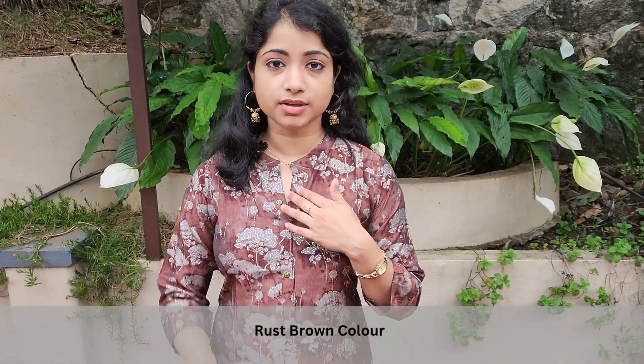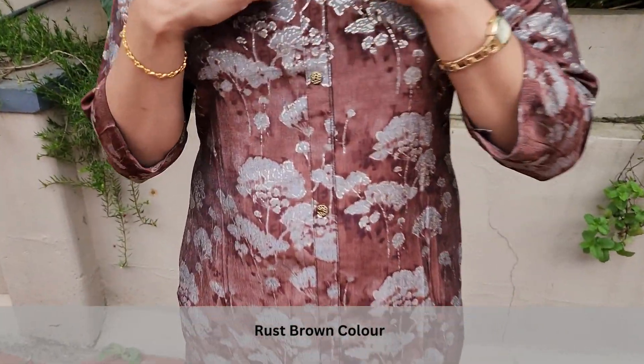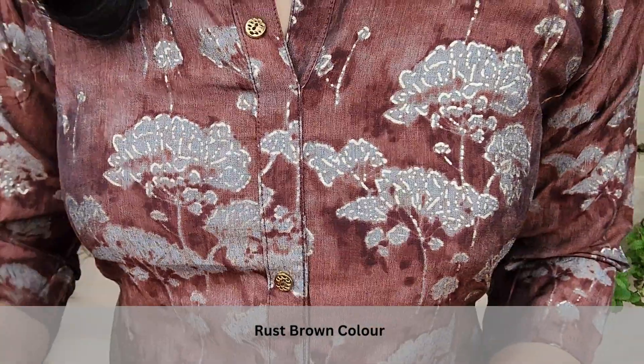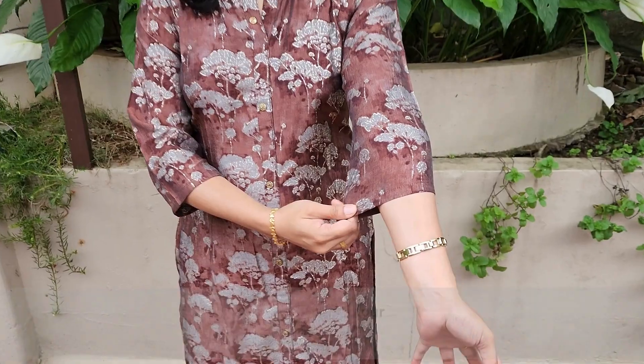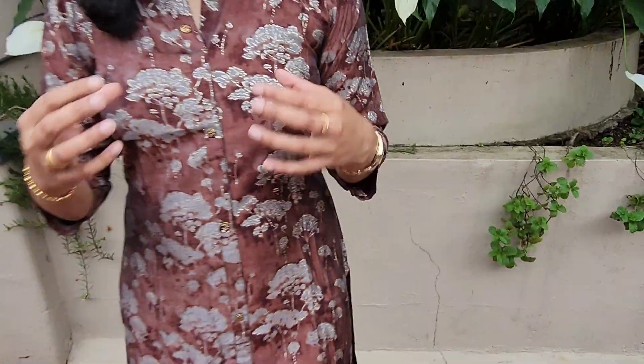We have to stitch it in two pieces. Now we have to open it and add small show buttons. It has a three-fourth sleeve. Now we have to add a dark shade and light shade, and add a color of dye.